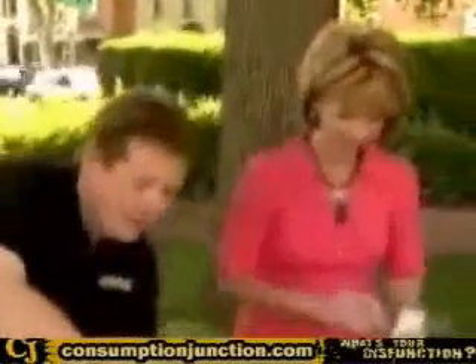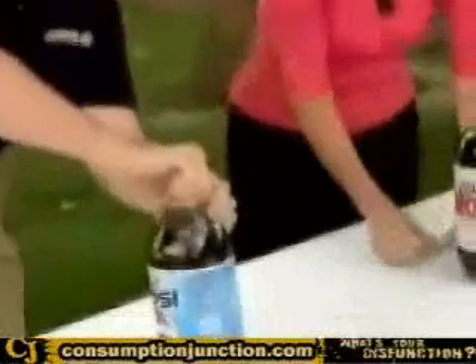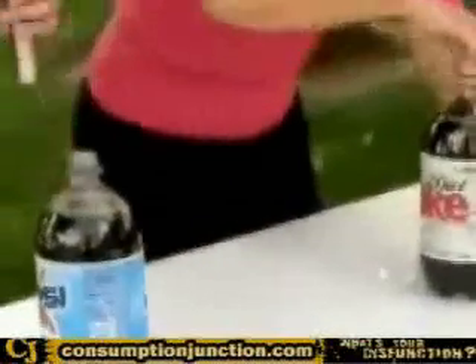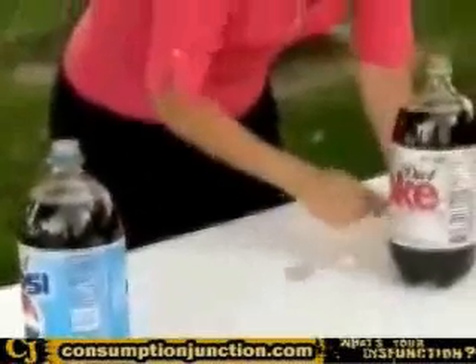Some people probably are. So now let me open this up here, and you can open yours up as well. And we're just using diet just because it's less sticky when finally there's a disaster — when there is.